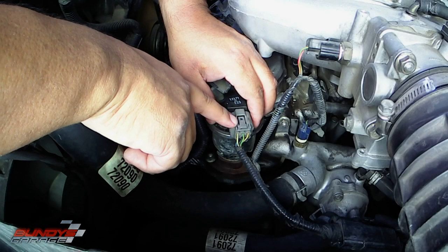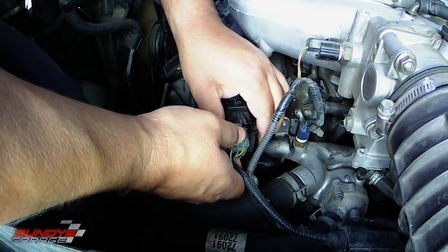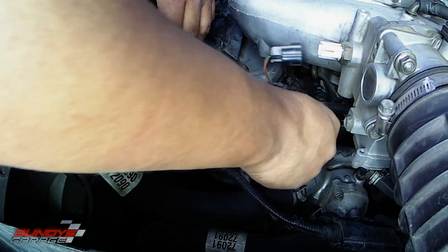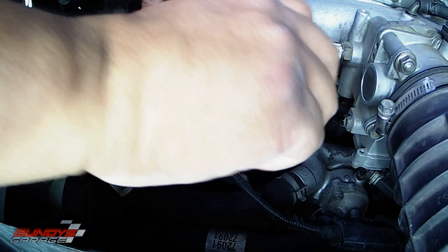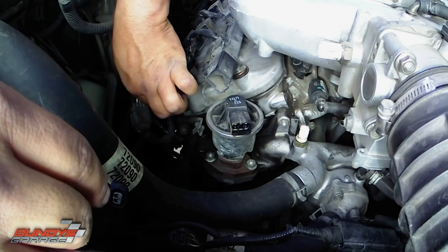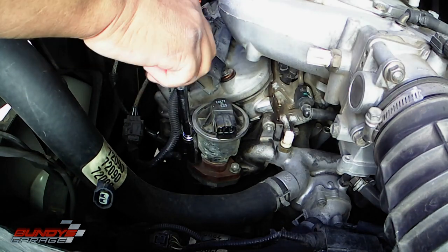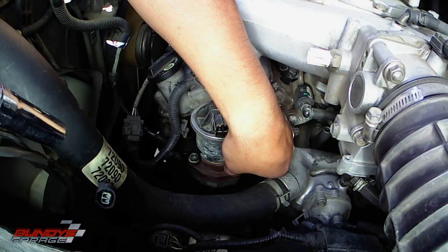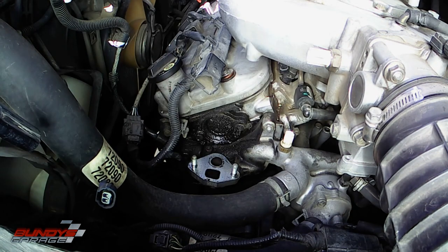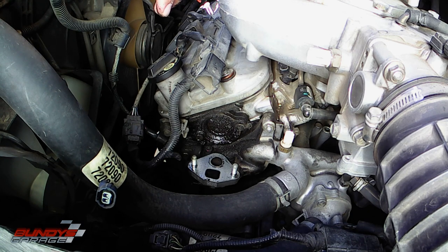You have a connector right here for the EGR — push the button down and pull out. Just disconnect this one and this one here, just to give me a little more room and get the wiring harness out of the way. Two 12-millimeter bolts hold this thing in. See all this oil right here? Looks like that's been leaking for a while. That's your camshaft thrust plate.